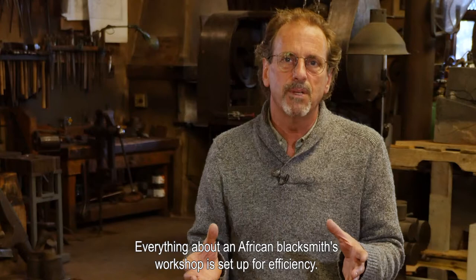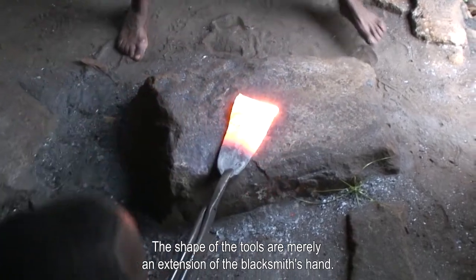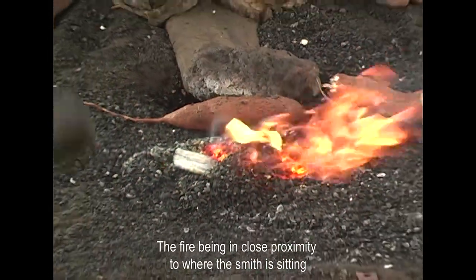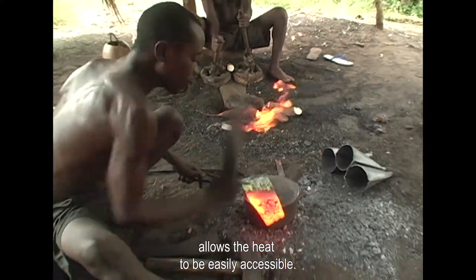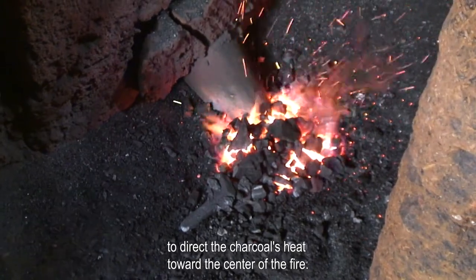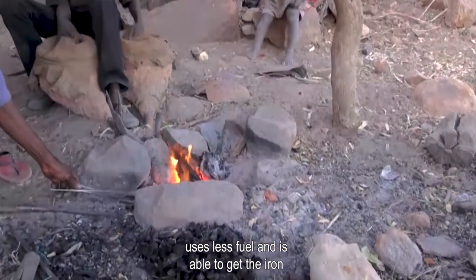Everything about an African blacksmith workshop is set up for efficiency. The shape of the tools are merely an extension of the blacksmith's hand. The fire being in close proximity to where the smith is sitting allows the heat to be easily accessible. Having it surrounded by earth tends to direct the charcoal's heat toward the center of the fire. It acts as an insulator so it keeps the fire burning very, very hot, uses less fuel, and is able to get the iron up to proper temperatures much quicker.